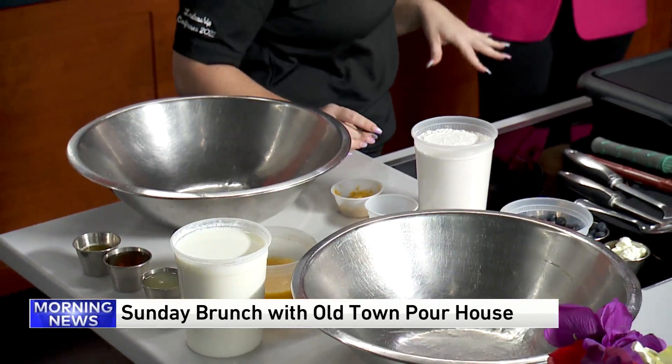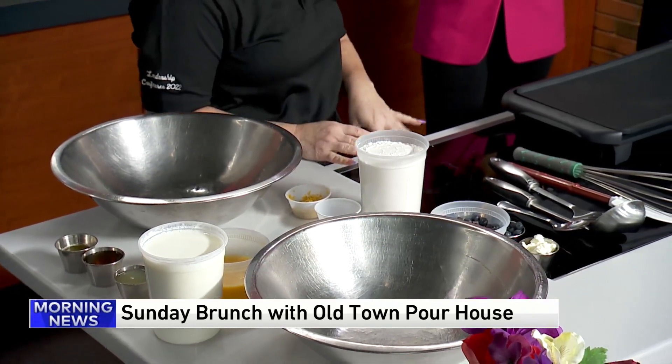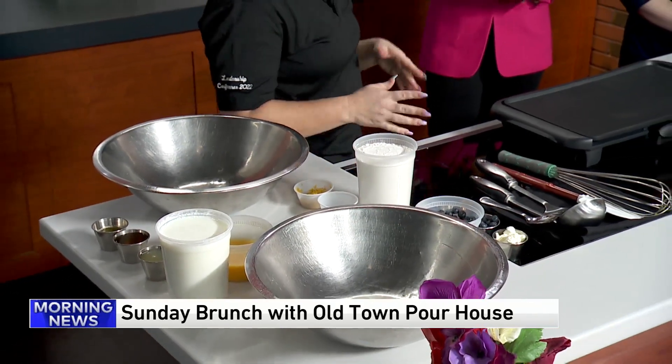Today we are making lemon blueberry pancakes, which are on our rock and roll brunch menu. We do brunch Saturdays, Sundays, and Monday holidays — we're doing one tomorrow for Martin Luther King Day. Fabulous.